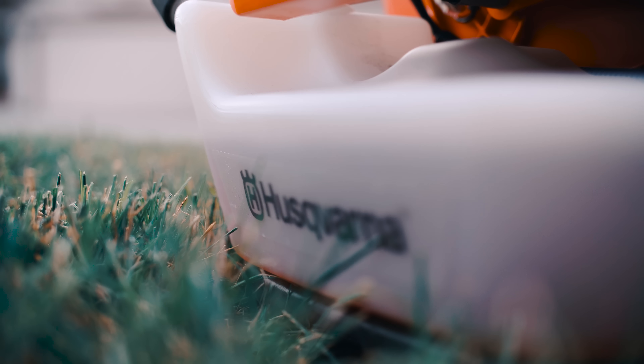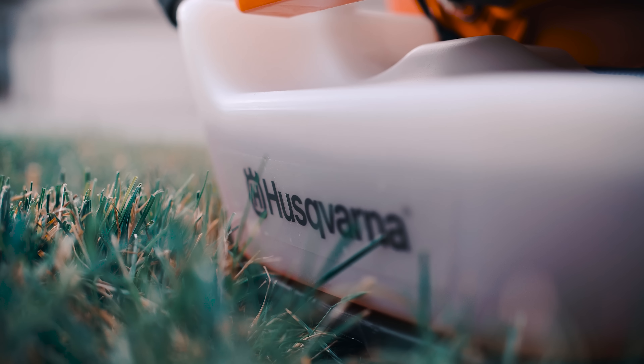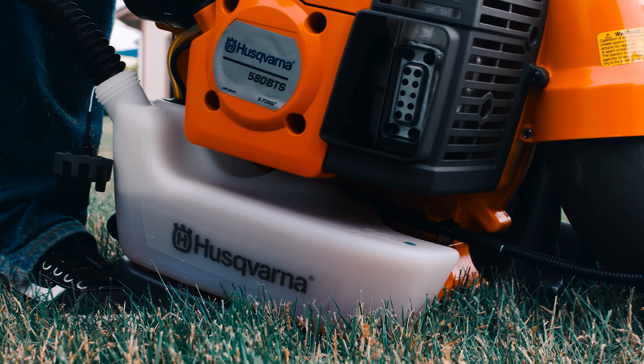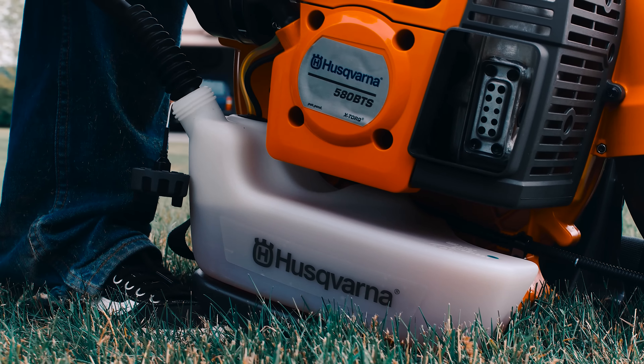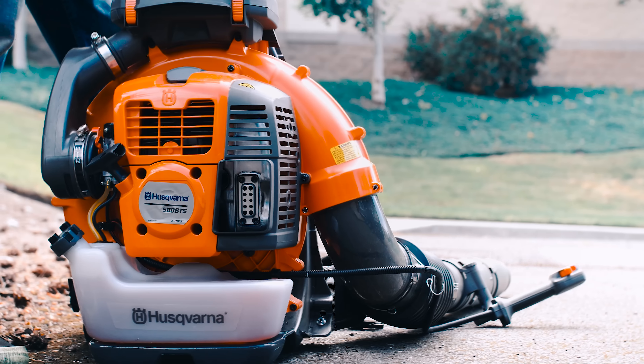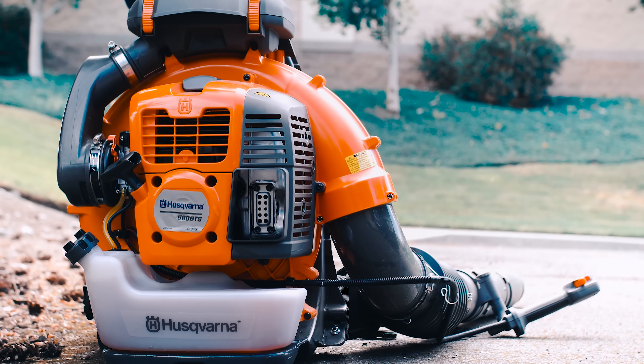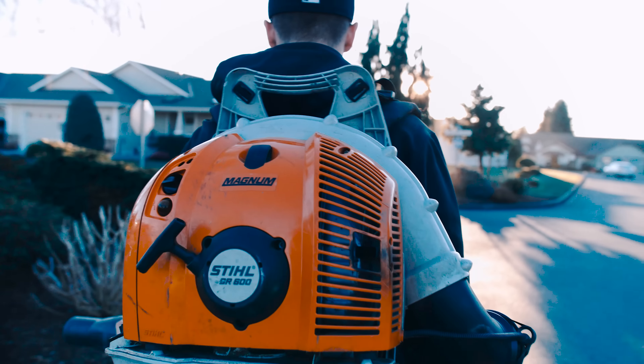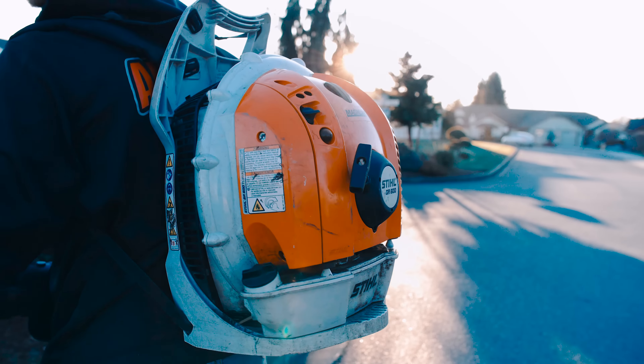The easy-to-see fuel tank is also one of my other favorite things about the Husqvarna — very similar to the Echo backpack blower, it's right up in front and easy to gauge how much fuel you have left. This is actually one of the things I did not like about the Stihl BR600 and still don't: their fuel tank is not as transparent and is a little more hidden, so you're not able to see how much fuel is left.